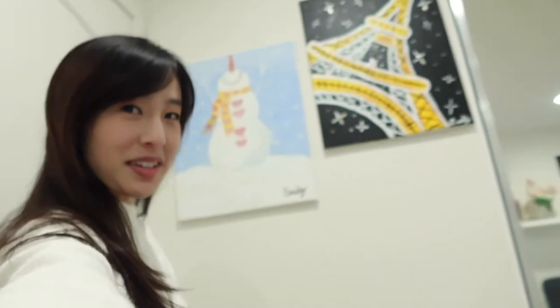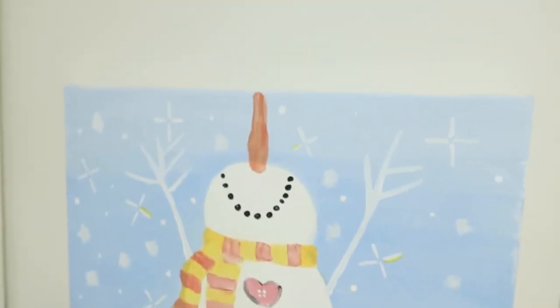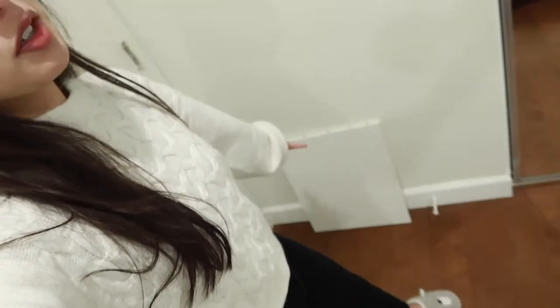Moving on to this corner of the wall — it's obviously very seasonal, but I totally botched the nose job here. This one I actually really do like — it's the Eiffel Tower, it's really nice and sparkly. However, the sparkles fall down a lot so I have to vacuum a lot.